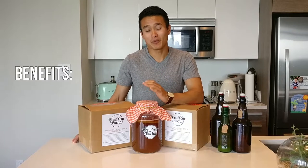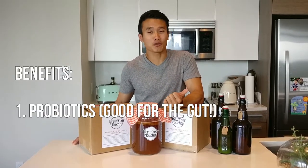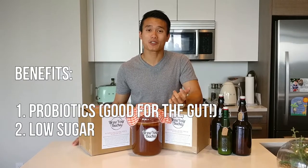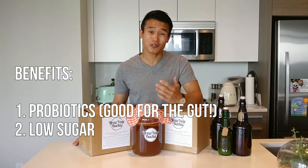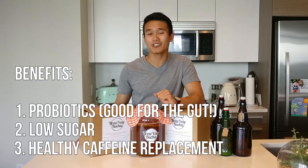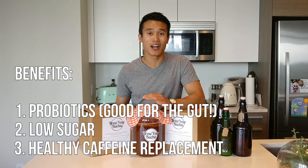There are three great benefits of drinking kombucha. There are plenty of them but the three main ones are: it's got high levels of probiotics; number two it's low in sugar which is a great substitute for people that like to drink soda; and it's also carbonated and it's got caffeine so if you want that extra kick either in the morning or in the afternoon after lunch it's a great way to get your afternoon boost.